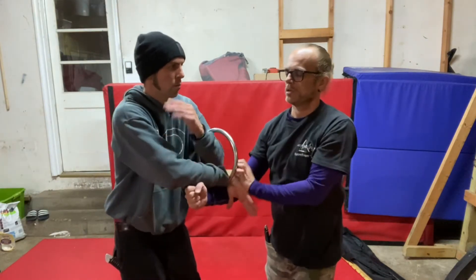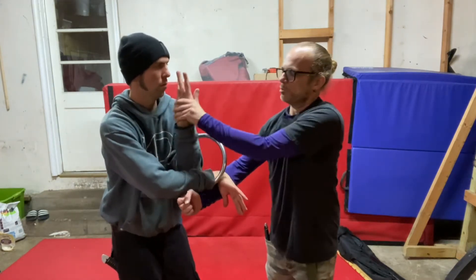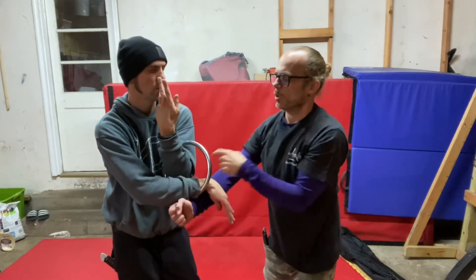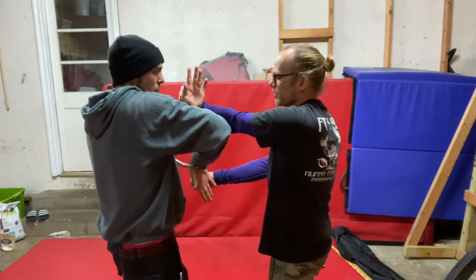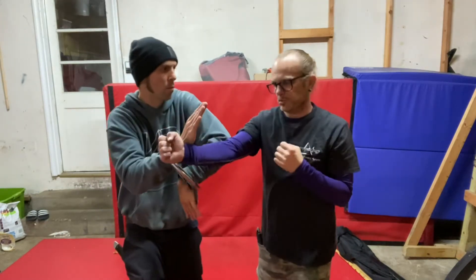I'm not gonna punch yet. You're poised. Remember this move — you're ready to twist with wrist and elbow. Wrist to wrist, elbow to elbow.